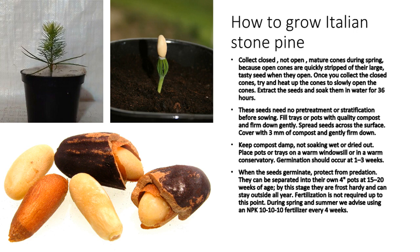These seeds need no pretreatment or stratification before sowing. Fill trays or pots with quality compost and firm down gently. Spread seeds across the surface, cover with 3 mm of compost and gently firm down. Keep compost damp, not soaking wet or dried out. If growing inside, place pots or trays on a warm windowsill or in a warm conservatory. Germination should occur at 1–3 weeks.